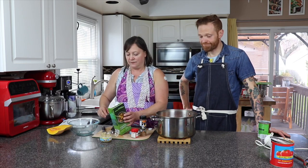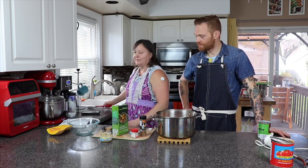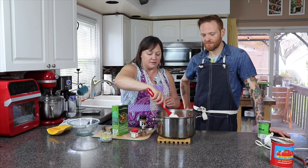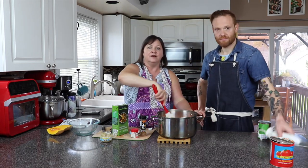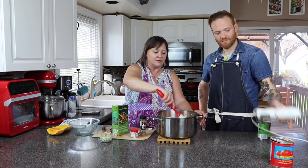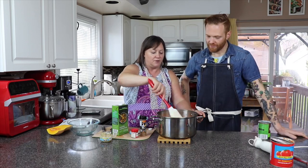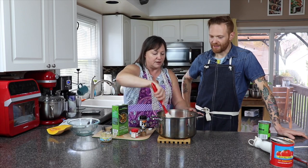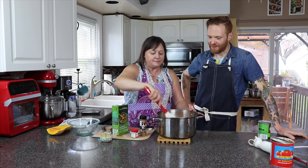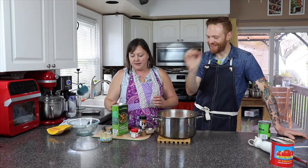Now we're going to let this cook for about 20–25 minutes until everything is soft, and then use an immersion blender and you've got yourself a delicious soup. It just screams fall. I can smell it already — just that little bit of pumpkin spice in there.